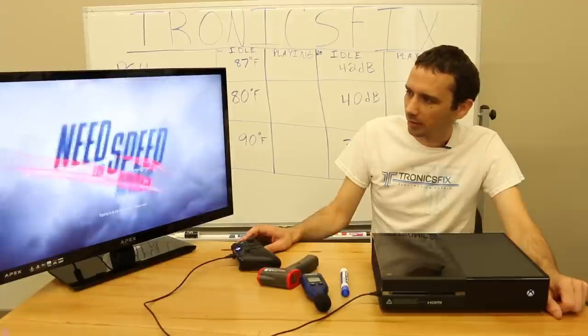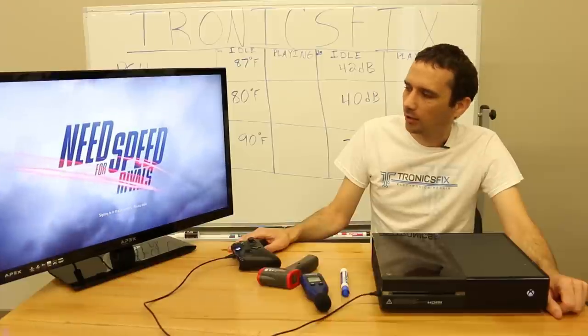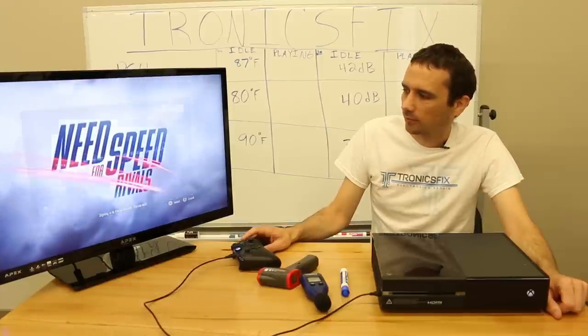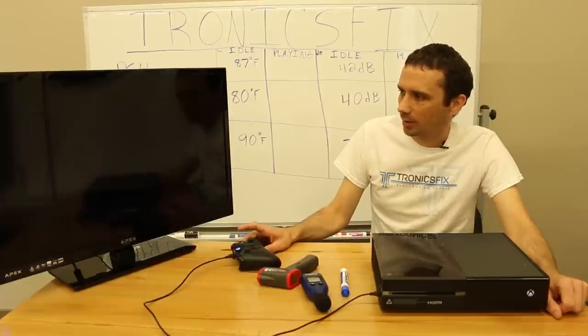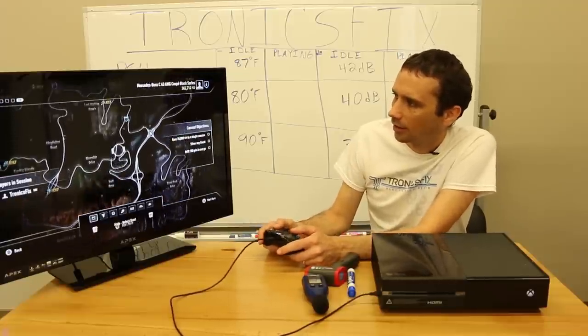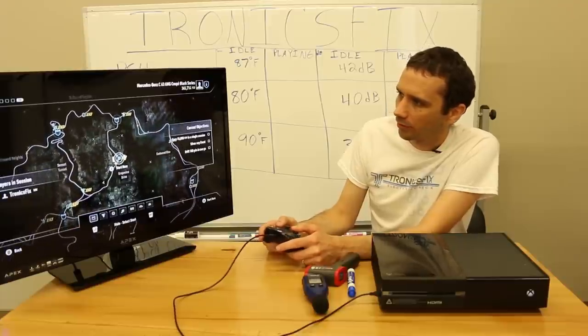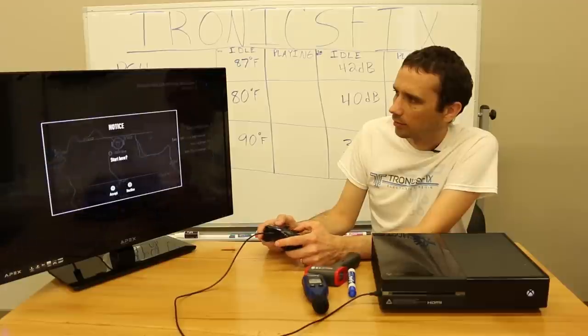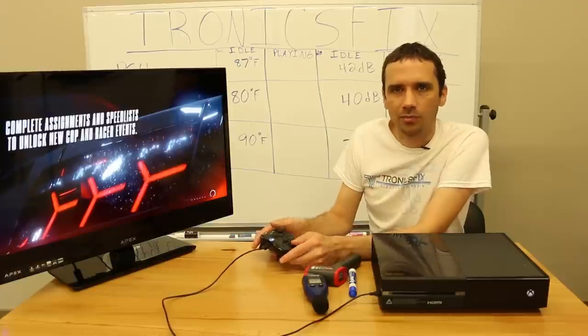How many of you guys hate video game intros? I guess maybe the first time you play it's kind of cool, but then it's just like — let me just play the game. Signing into EA servers — we all know that can take a while. There's an error about permissions and Xbox Live functionality, probably because I haven't hooked it up to Xbox Live.